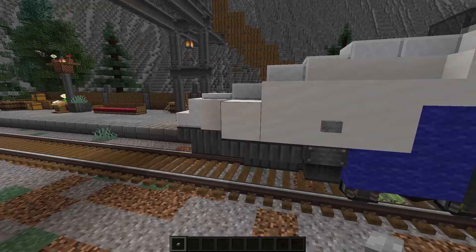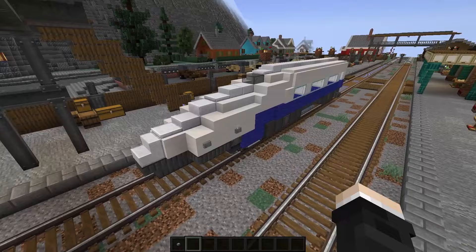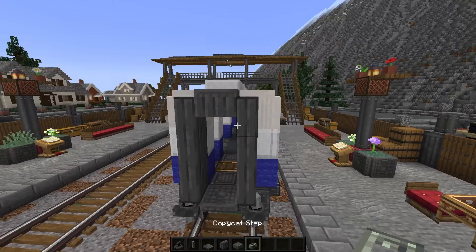Adding a little bit of detail with the buttons. Now before we do the interior, let's make the gangway. Adding a coupling with the shaft and brackets. The vertical cast iron sheets. Slab on the top and some trap doors. We're ready for the interior.